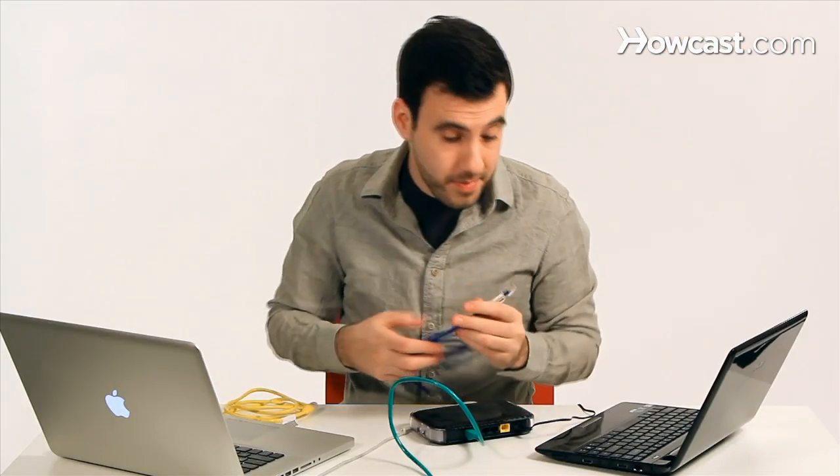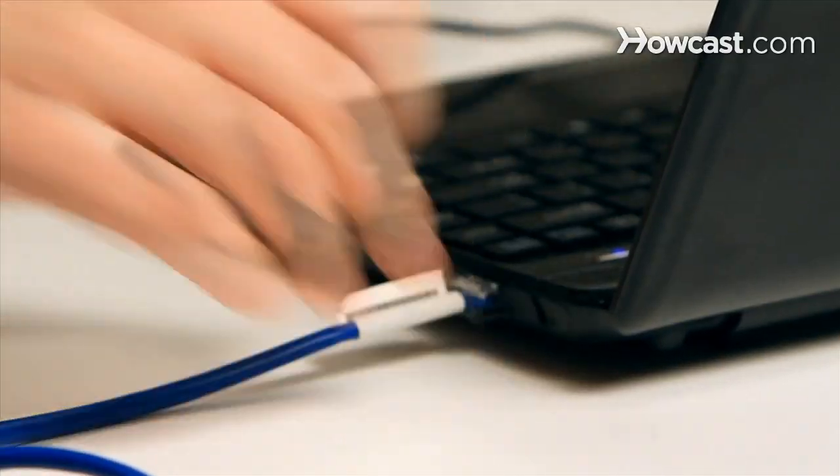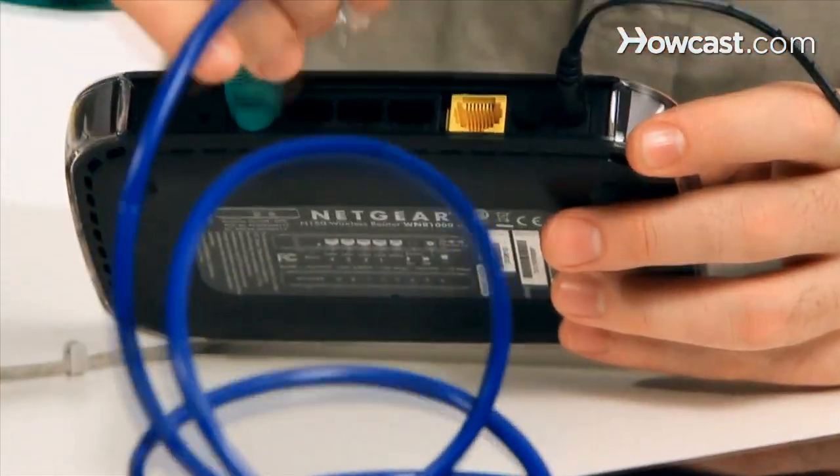I'm going to do the same with my PC — I'm going to take this port right here, and then the other side will go right to my router.